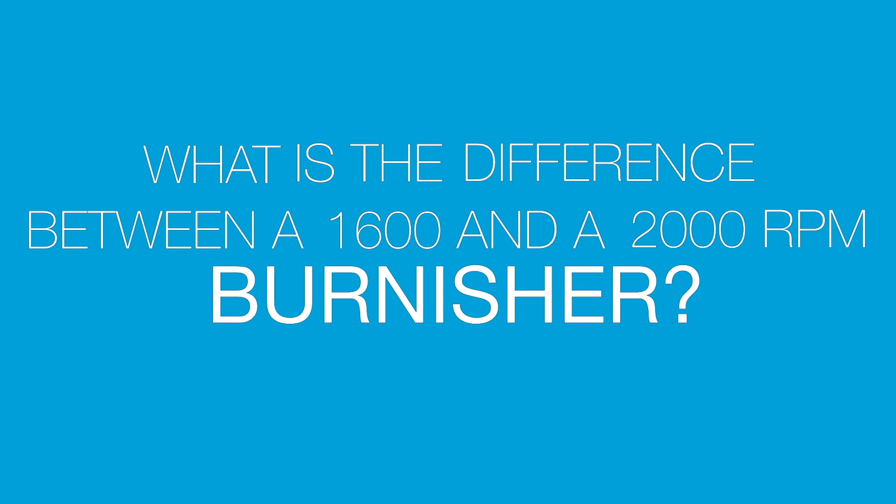Hi, this is Eric. Let's get right to your questions. What is the difference between a 1600 and 2000 RPM burnisher?